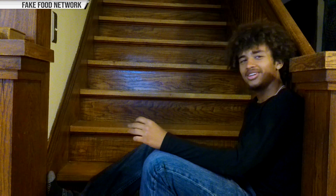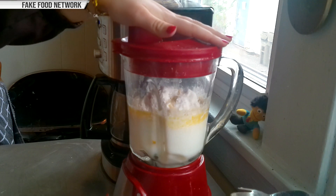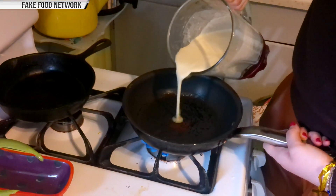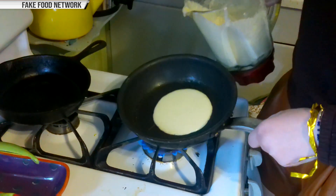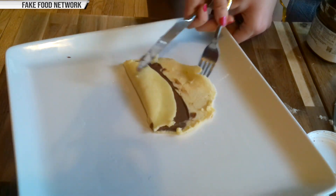I've made crepes before, but this time it was different. I had to blend the ingredients together in the beginning to start off with — totally whack. But other than that, it's pretty simple. You pour the batter in the pan, cover the bottom with a thin layer, flip it, spread some Nutella in it, fold it, sprinkle some powdered sugar on it, and there you go.